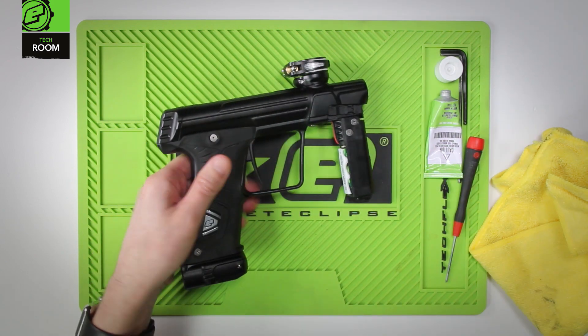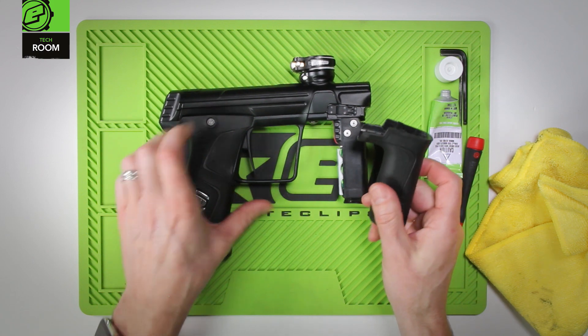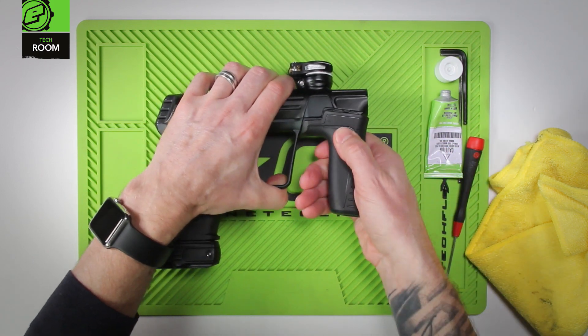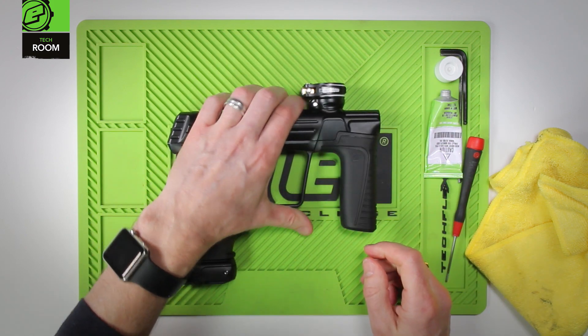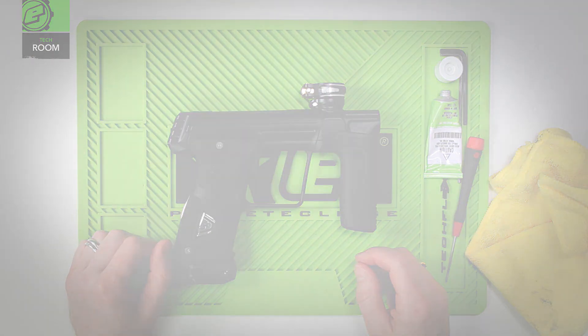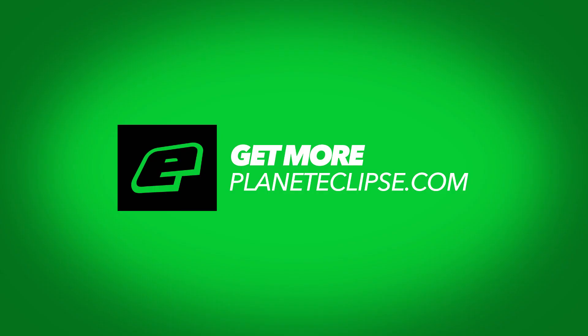Once the maintenance is complete, take your foregrip, slide it back into place, and push up until it locks in. That is breech sensor and detent maintenance for the 170R. Thank you.